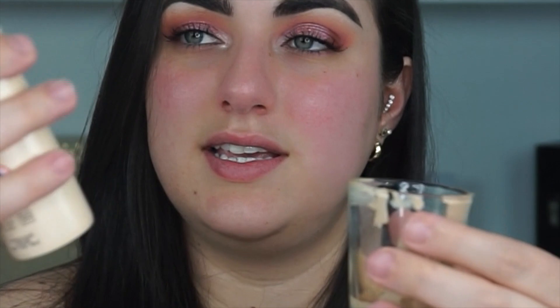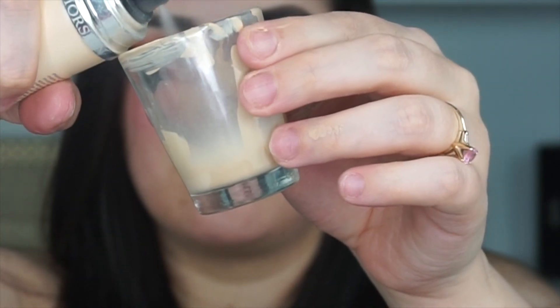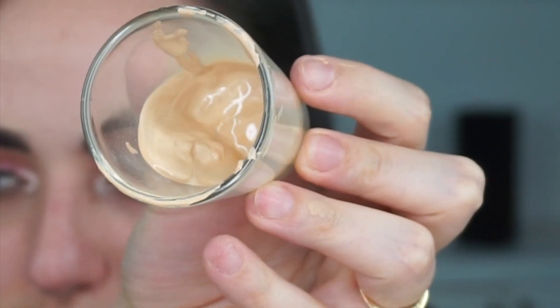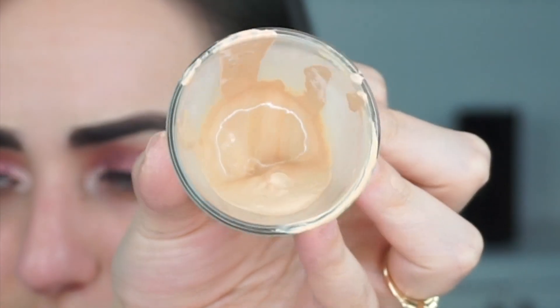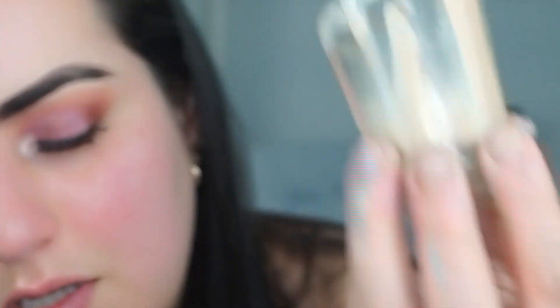And last but not least, my Air Flash by Dior. This is what it looks like before they've been mixed — there's not that much variety of colors, I thought it would be worse. I'm going to get the same brush, already cleaned it, and just mix it all together.